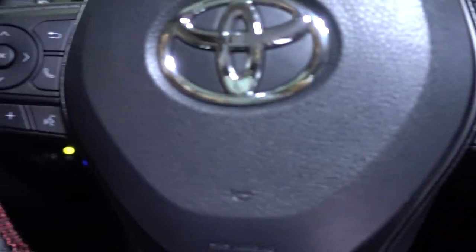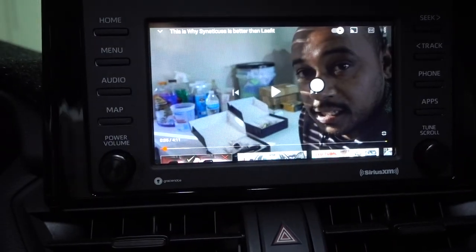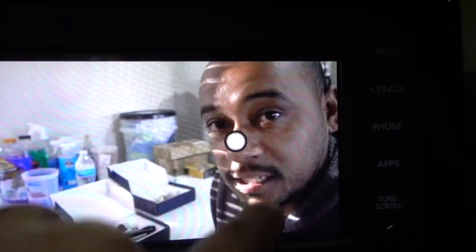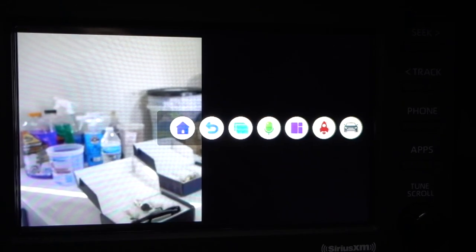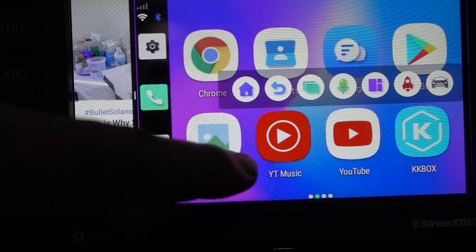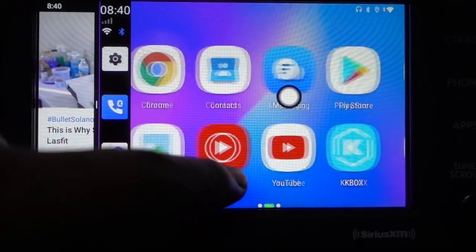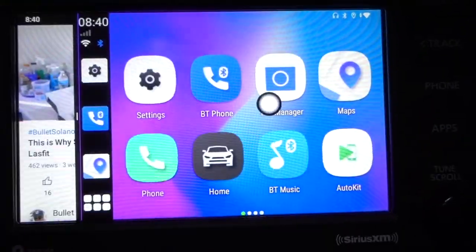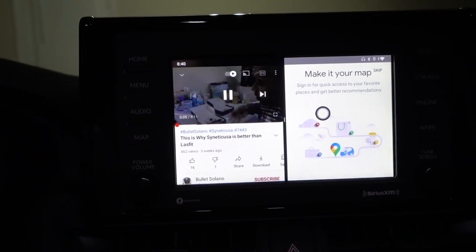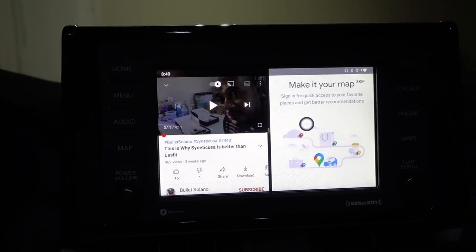You're also going to be able to use the controls on your steering wheel — nothing is going to change, everything works the same. It's working fine with no problems. If you put YouTube on for your kids while you're driving and need navigation, just press the purple icon and it's going to divide the screen. Press Home, open Google Maps, and that's how you split the screen.